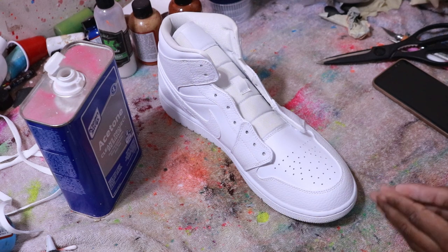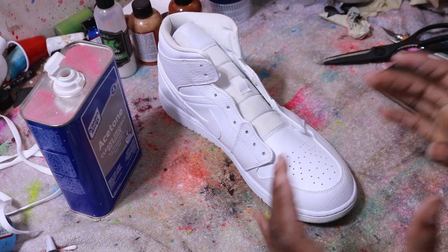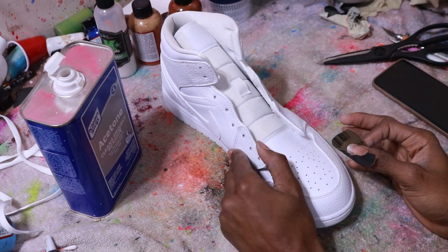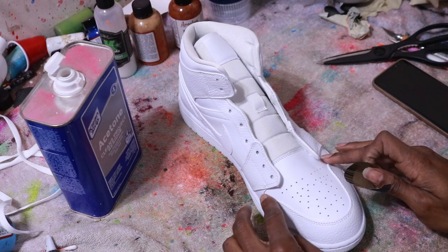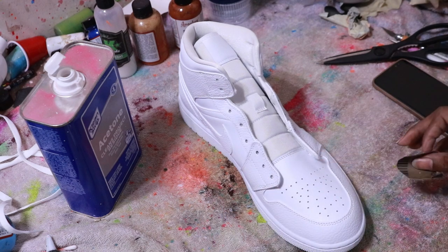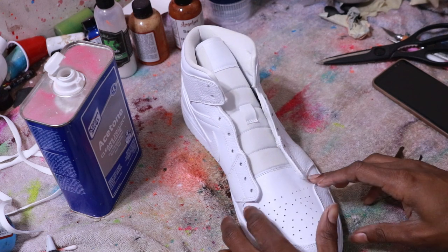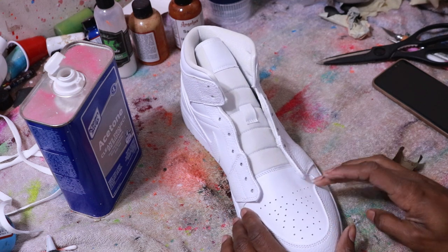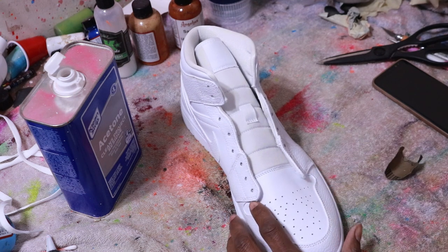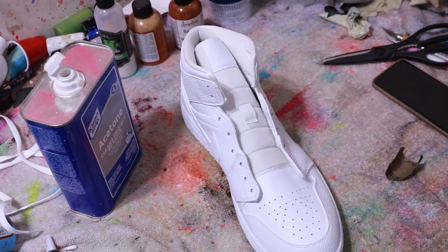The next step will be the sanding process. With sanding, the thing you want to concentrate the most on is getting the parts that flex the most — the high-creasing areas. On the Jordan 1 Mid, those areas are around the toe box right up in here. Those are the high-creasing areas.